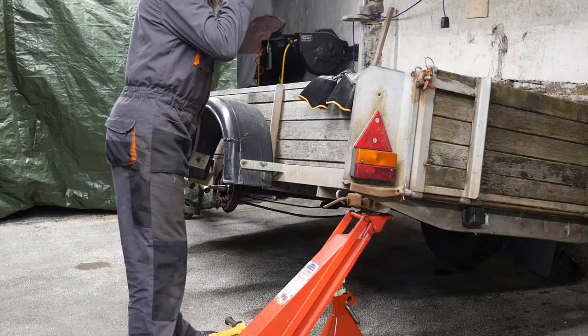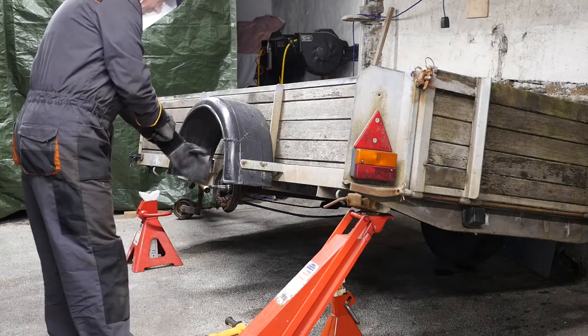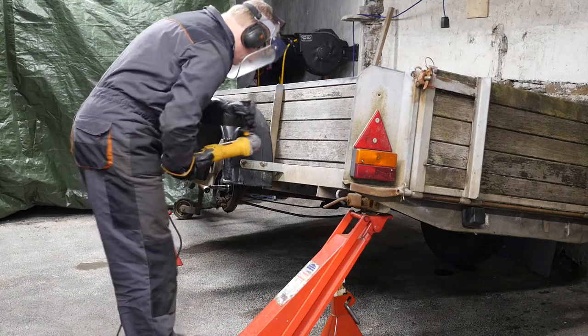Part 2 of the Bateson trailer repair. The first job is to remove the mudguards. We'll pop on our anti-vibration gloves so hopefully I don't feel all the vibration, and we'll cut these two nuts off.